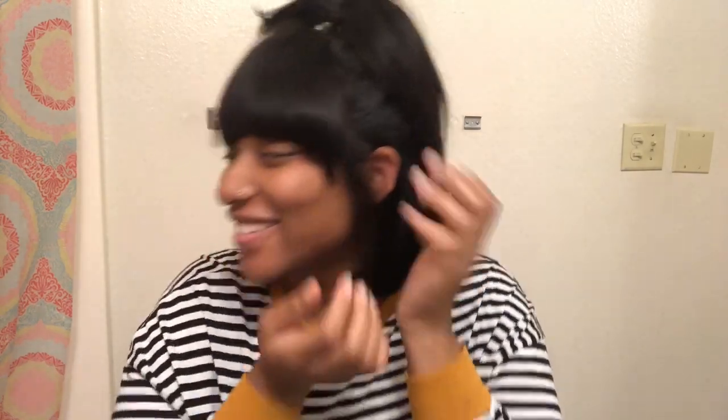I just cut some bangs — I don't know why, I haven't had bangs in forever. Something just came over me and I wanted to cut bangs. I look like I still live, but hey, it's kind of cute to me. The sides lay down nicely — I plucked a little bit in there. I didn't pluck it clean or anything, but I did a little something.